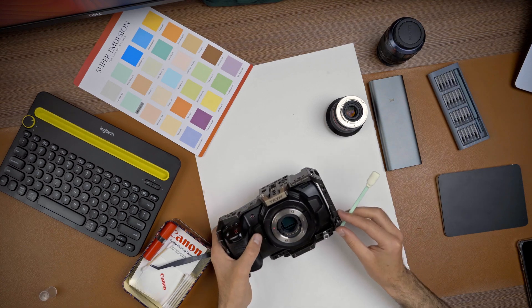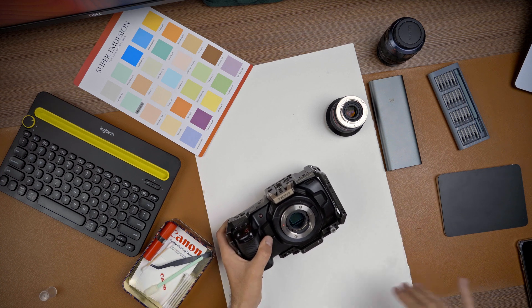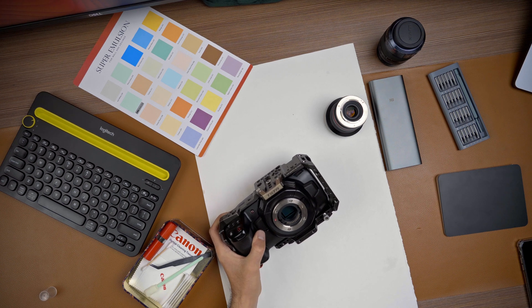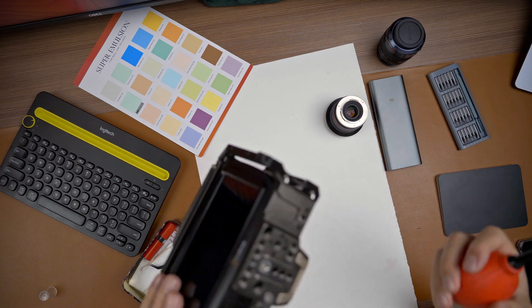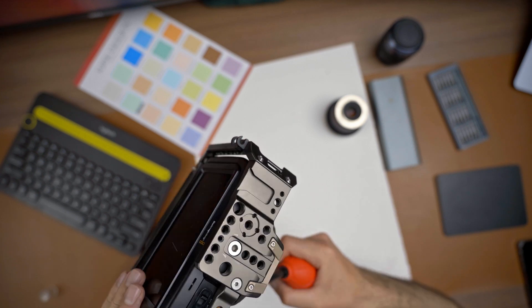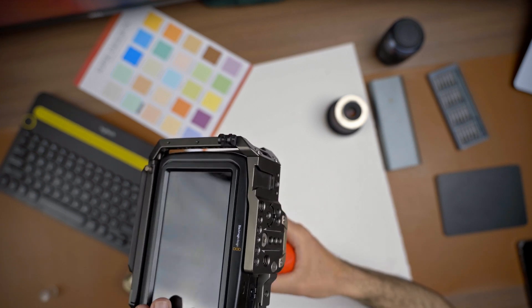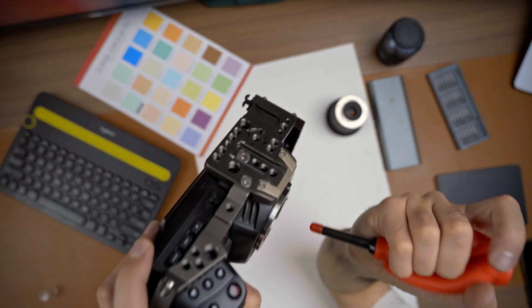I think it's now clean. It's time to blow out the dust from the sensor, so you need to get the air pressure blower. Hold the camera like this and blow through the sensor. Please be very patient with that — do not use any mechanical air blower because the sensor is very sensitive.